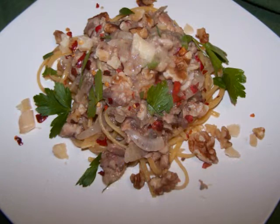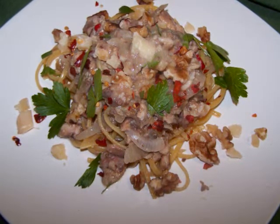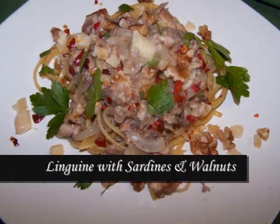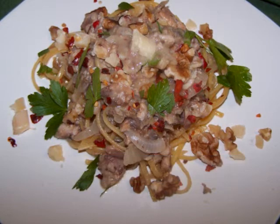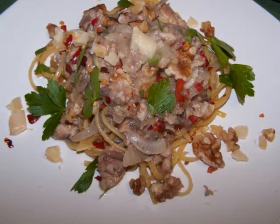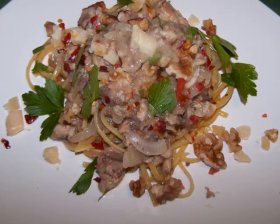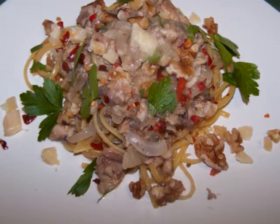Hello and welcome to Easy Gluten-Free. Today I'll be making linguine with sardines and walnuts. I'm using the walnuts in place of the toasted breadcrumbs that are typically used in this dish. The walnuts will add a nice flavor as well as a bit of crunch to balance out the other textures. The best part about this one is the whole dish will be ready in 15 minutes.